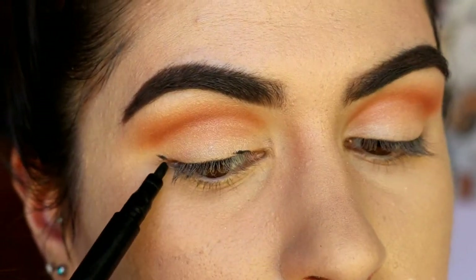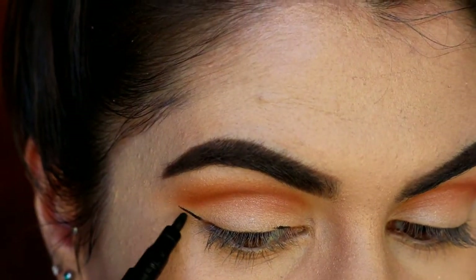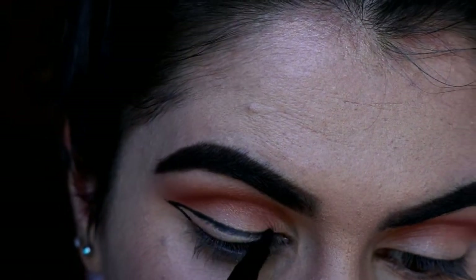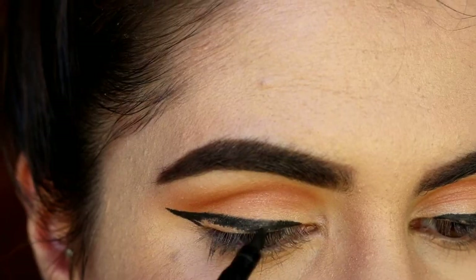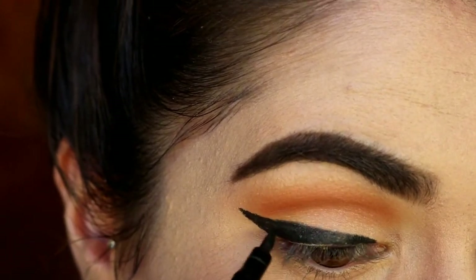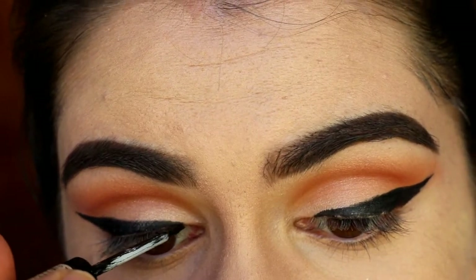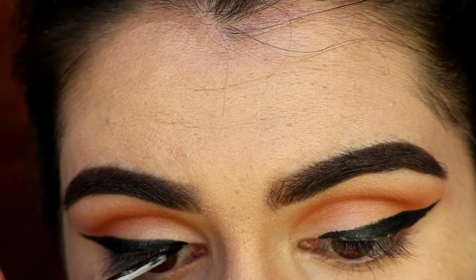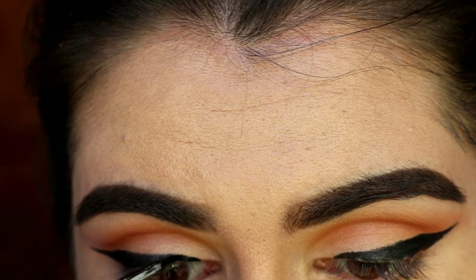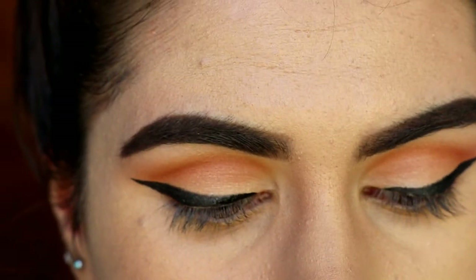Once I've placed that all over the lid, I go in with some winged liner. I'm creating quite a dramatic wing here, angling the liner up towards the tail of my brow and then filling it in with my Model Co liquid liner. To deepen up that color I go in with my NYX Glam Liner in the shade black. I don't really like this liner because it cracks and peels, but it does create a nice rich color — so if you have a liquid liner that's rich, I'd recommend using that instead.